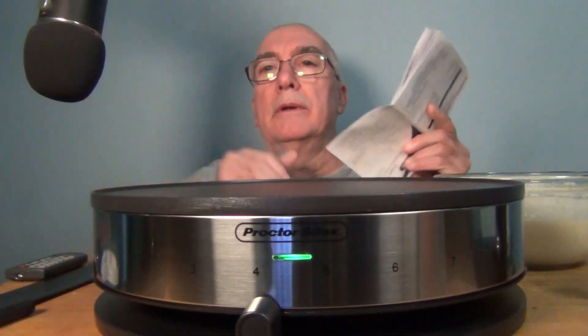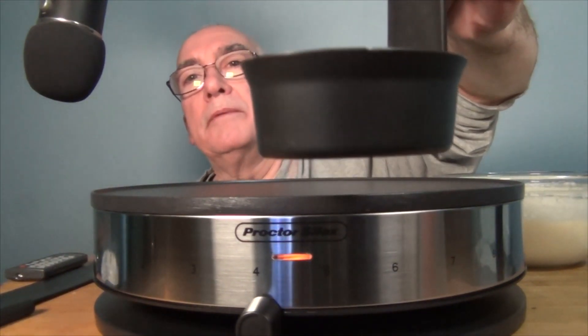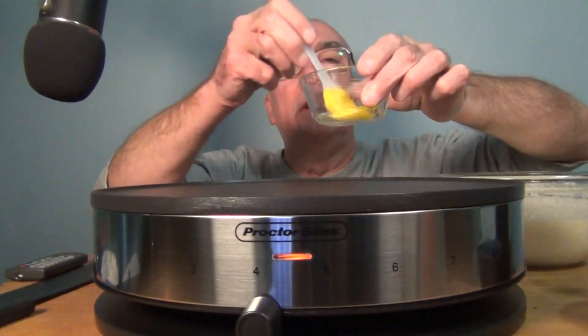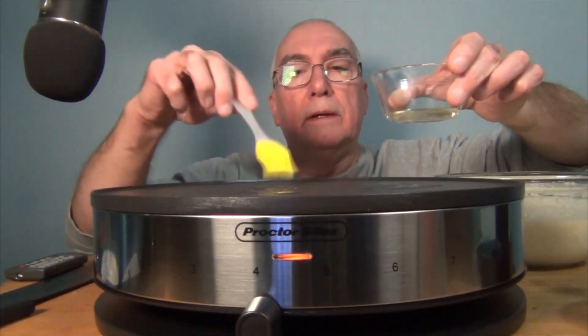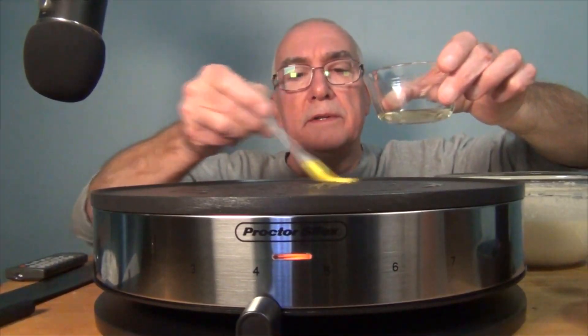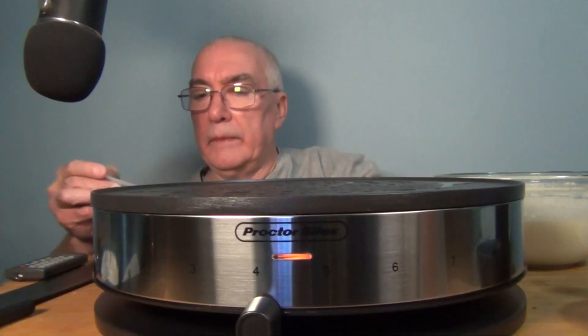The booklet recommends starting on four. The measuring cup goes up to three-quarters of a cup, but there's a flange at the half-cup mark — that will create a smaller crepe. You do want to oil or butter the surface; the booklet says butter, but I'm going to put some oil on here. You can tell it's nonstick because the oil is kind of pooling.